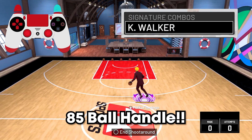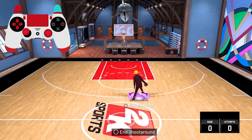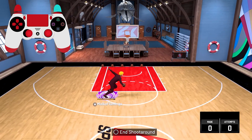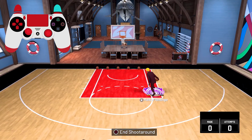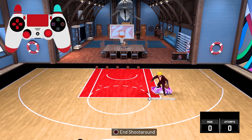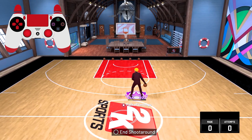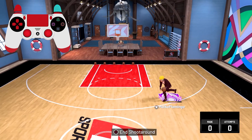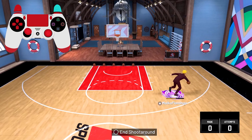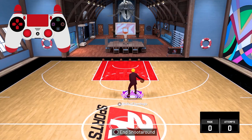Next is Kimba Walker and you need an 85 ball handle to get this animation. It's honestly ugly — but it's kind of glitchy. A lot of comp guards might use this and be glitchy with it if they know how: you can fake and go the other way. It is kind of glitchy though.